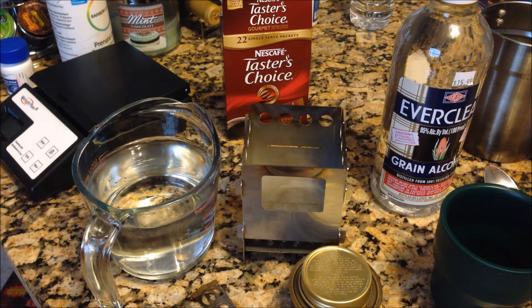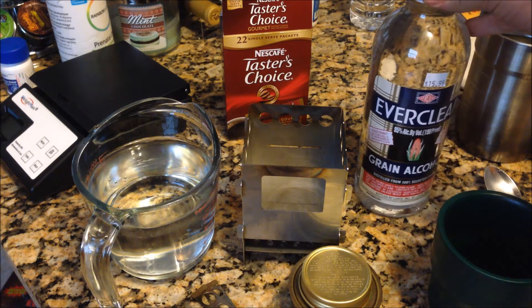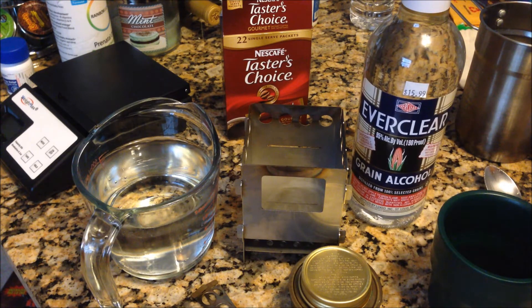Before you, you've got the Bushcraft Essentials Bush Box, two full cups of water, Nescafe Taster's Choice Original Gourmet Instant Coffee — didn't know that was in existence, it's kind of an oxymoron isn't it — and a whole unopened bottle of Everclear. That's going to be my fuel.